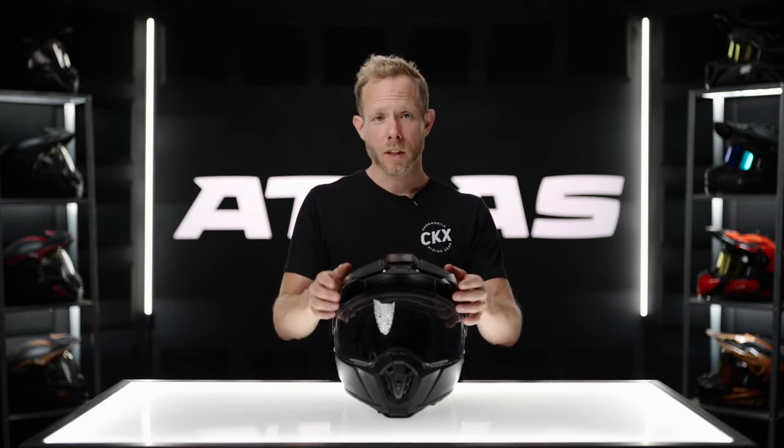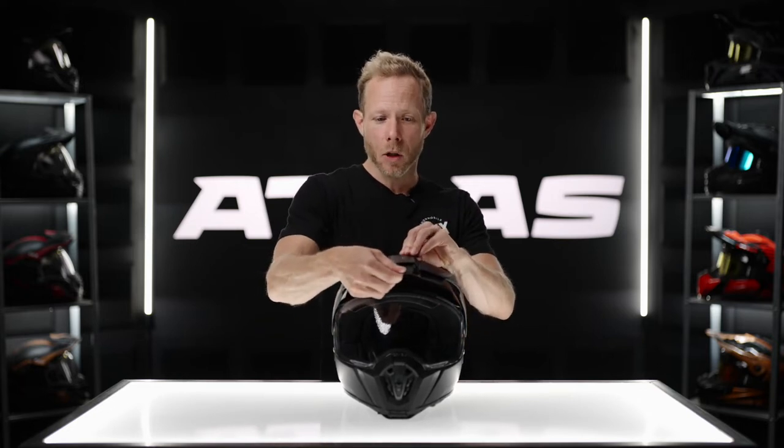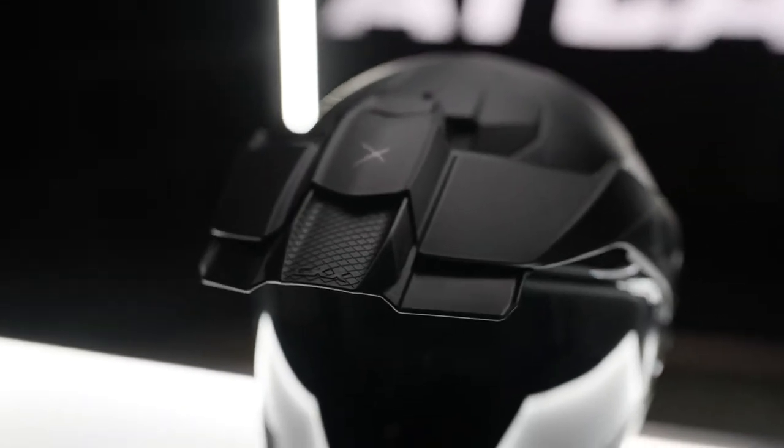Another thing with their peak is that not only does it have airflow and is removable, but it also has other unique features. It is adjustable on the fly with no tools — you can adjust it down or up just using your hands. Also, a feature I haven't seen before is that the peak is actually extendable, simply by pulling it out with your hand, giving you an extendable and adjustable peak on the fly with no tools.